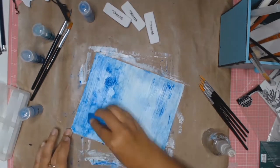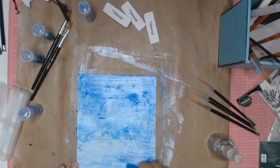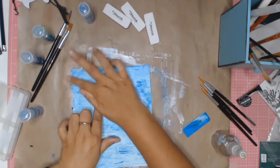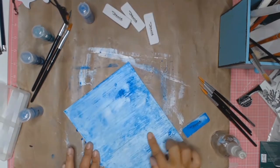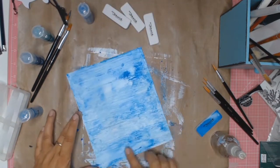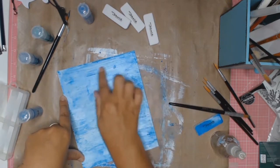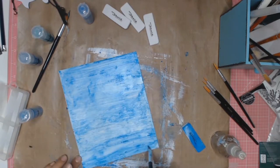At one stage I even sprinkled some on, and this product comes with those little blending foam things — you can see right at the top there are four of them — and I just sprinkled it on and then used that to blend it in. I found that this product for an under-the-sea type card was really nice. It gave some really nice texture.